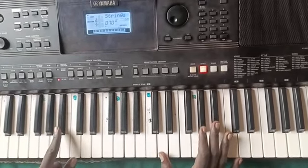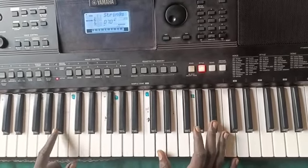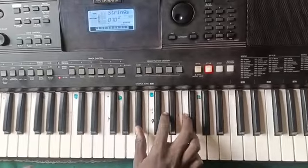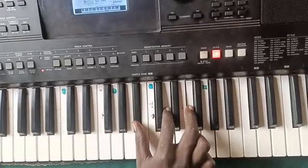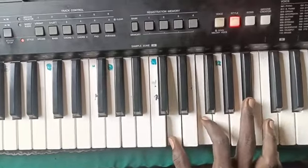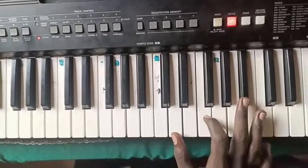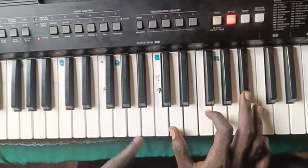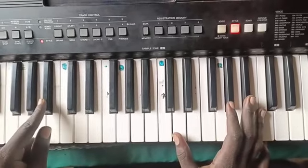That is all for that solo. Now you start playing the real chords. You start from the fourth chord, and the fourth chord starts from the second inversion. We know B-flat is this, but you start from here. You start pressing the bass.